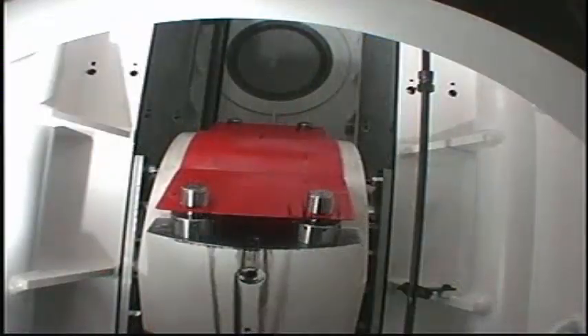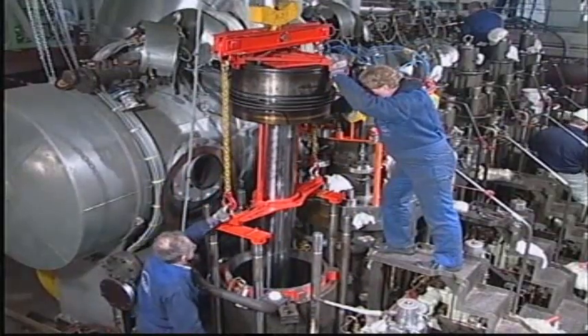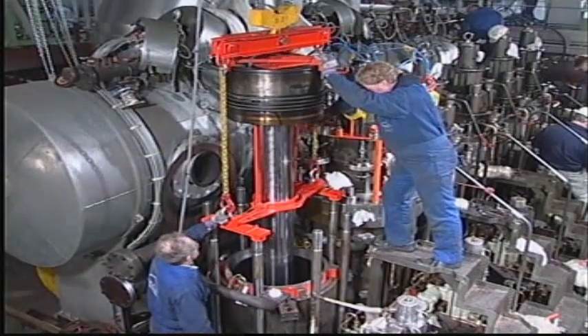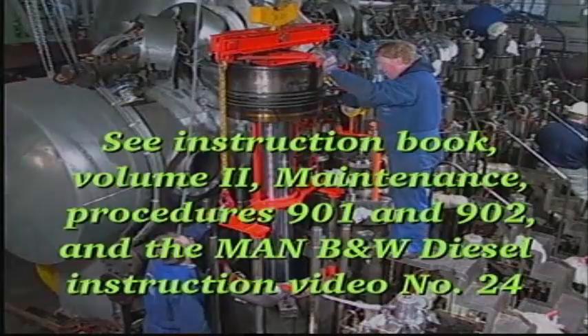Remove the protective cover from the crosshead as late as possible. Finally, secure the piston rod foot, stuffing box and telescopic pipe and mount the cylinder cover.